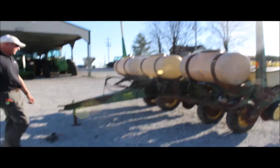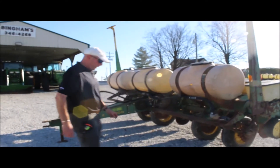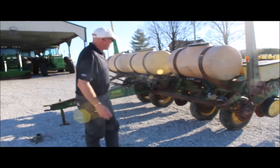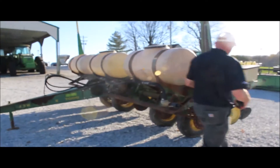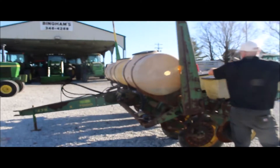Here we've got one that's getting hard to find — a six-row, 30-inch, 7000 corn planter. It is finger pickup. Got the corn meters in it.